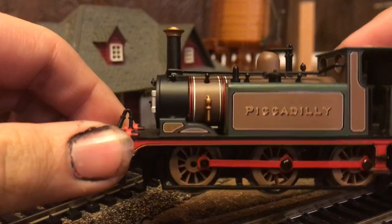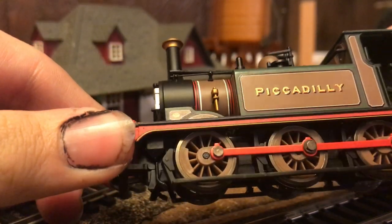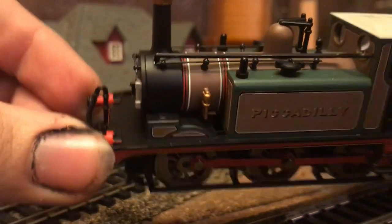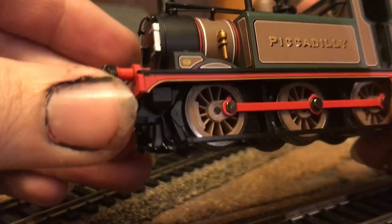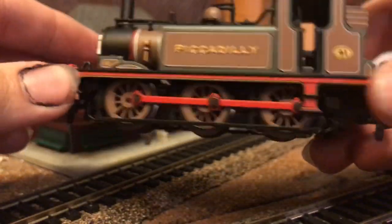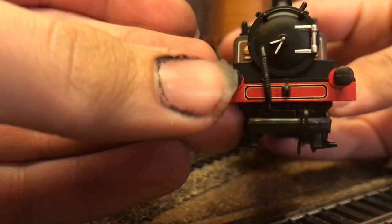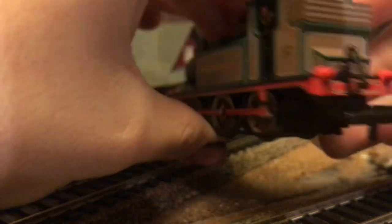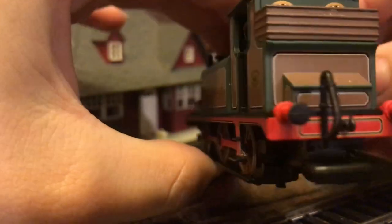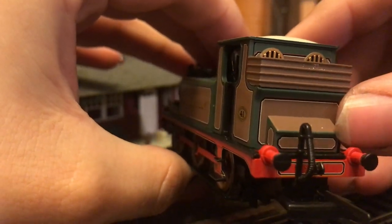The first thing I want to show you is the very nice clean striping along the boiler, along the splasher and the sandboxes. On the bottom of the running board, which goes all the way around the whole thing, there is very nice lining on the front buffer beam, and the very nice lining on the back of the buffer beam, and on what I believe is a toolbox right here, which I actually don't know if that's correct or not.